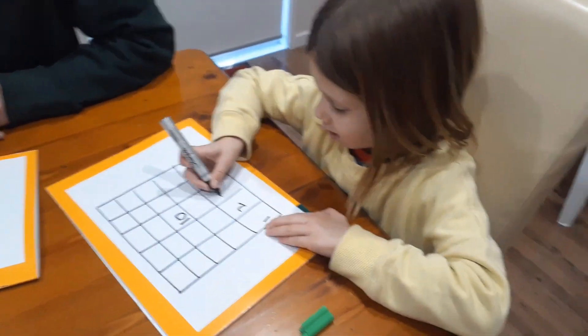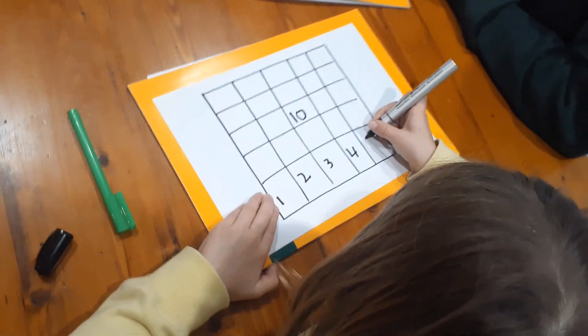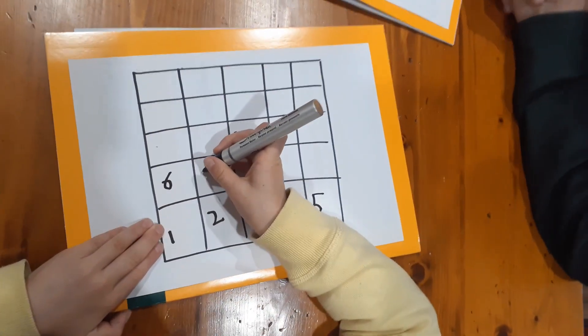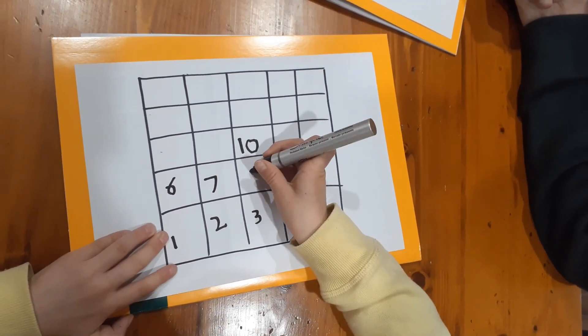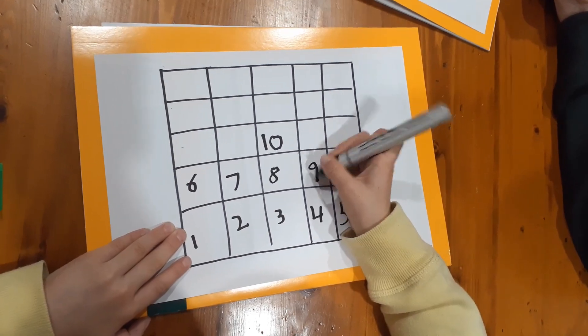A big part of the game is the strategy about where you place the numbers on your board. The more you play, the more thinking will go into where the numbers are placed.